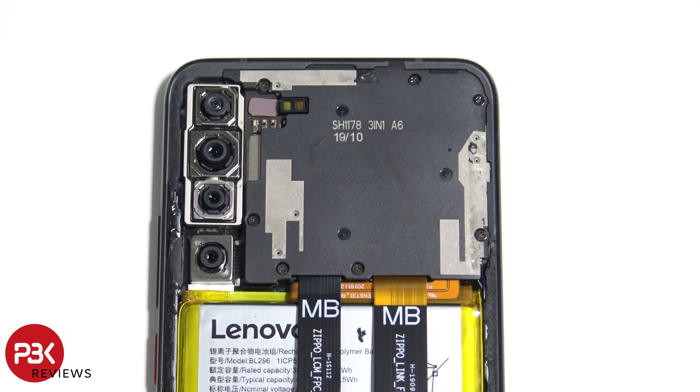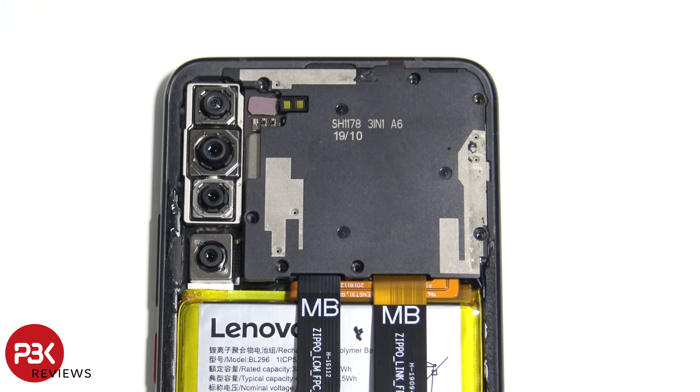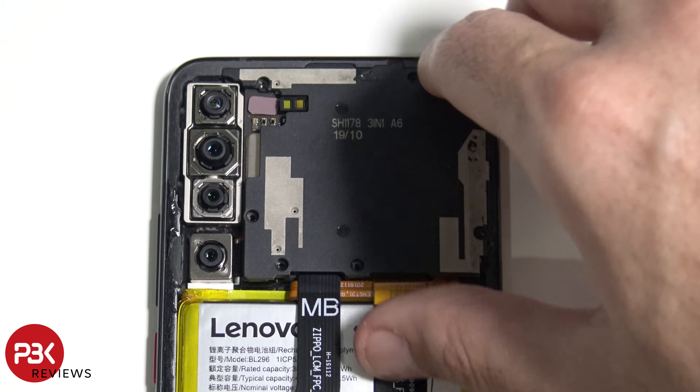On the top portion of the phone there are seven Phillips screws we need to remove. Once those screws are removed, we're going to lift up and remove the plastic cover.